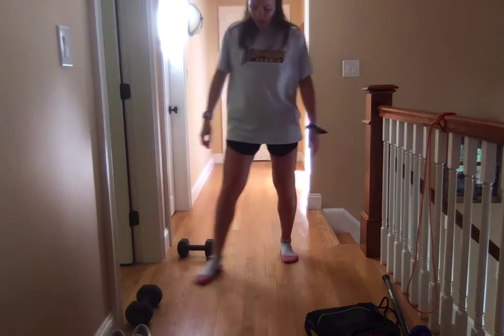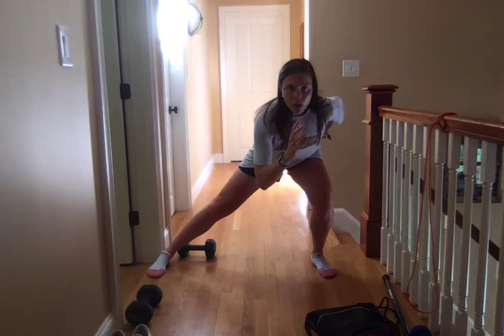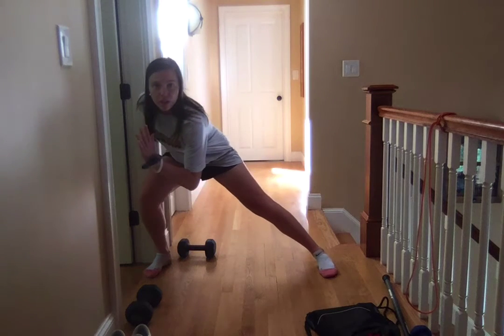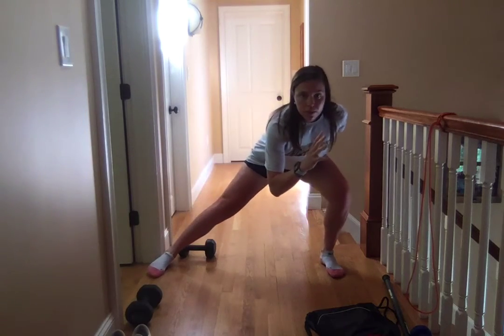Alright, so for lateral sways, you're going to have a nice wide base and then shift your body weight over one side — right now it's my left knee. Now shift to the opposite side, staying in the same plane. Crossing over with your opposite arm. Swift. Bang.